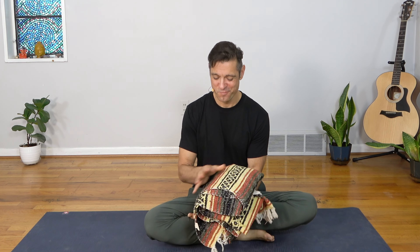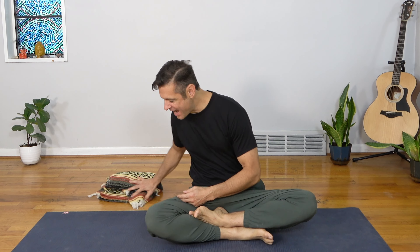For props today, I recommend a small folded blanket — a small cushion would work too. Go ahead and put that off to the side, and let's begin in a comfy seat with a calming breath practice.